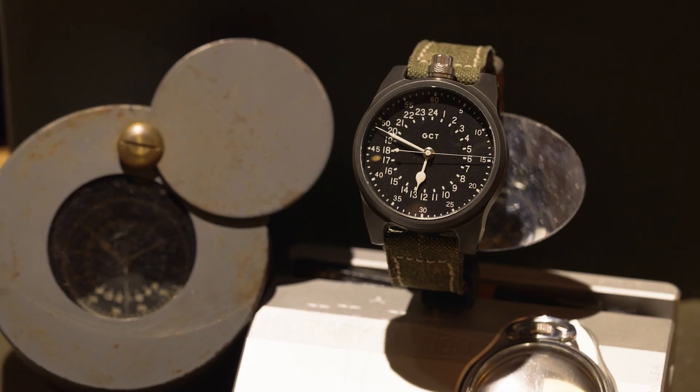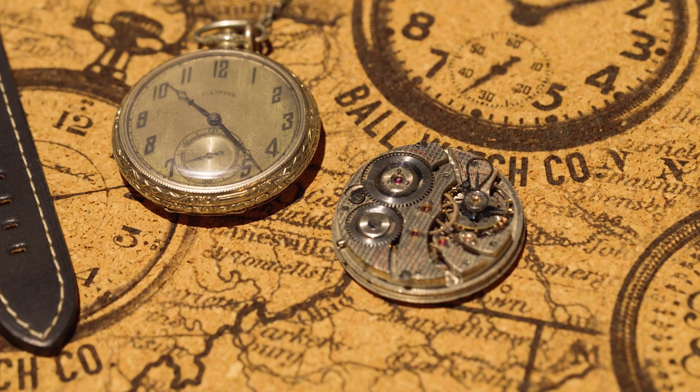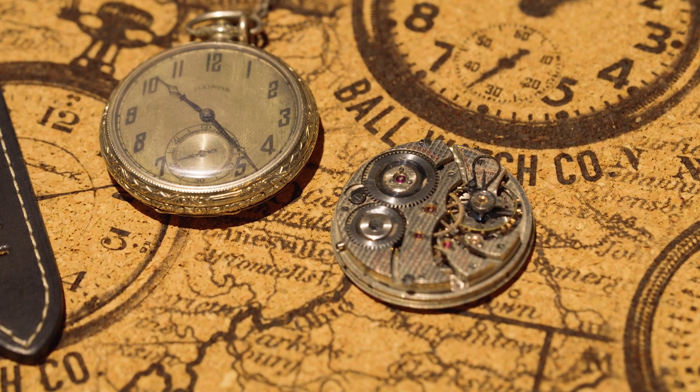I'm R.T. Custer of Vortech Watch Company. We take antique American pocket watches and turn them into one-of-a-kind wristwatches. We like to say we preserve American history one watch at a time.